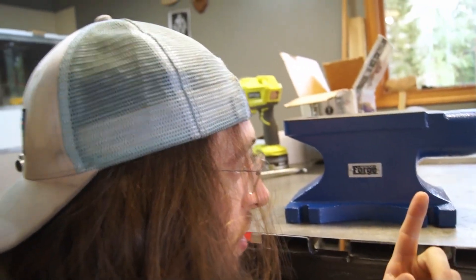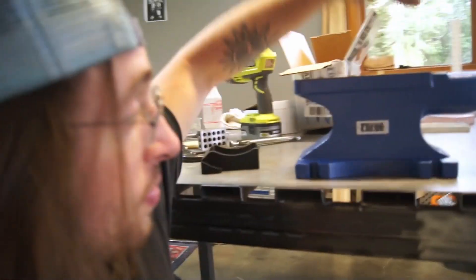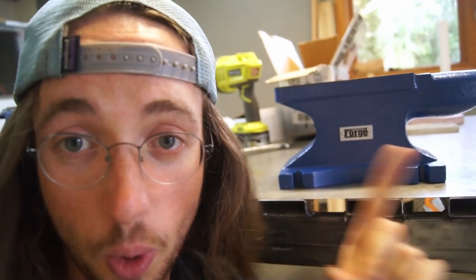That's right everybody, I went and got myself an anvil. This is a Harbor Freight anvil. Harbor Freight generally has not led me too astray. They have a reputation of making cheap, not good tools. In my opinion, most of the things I get from them is very good, and this is what's going to allow me to shape my Iron Man suit in a much more precise way.